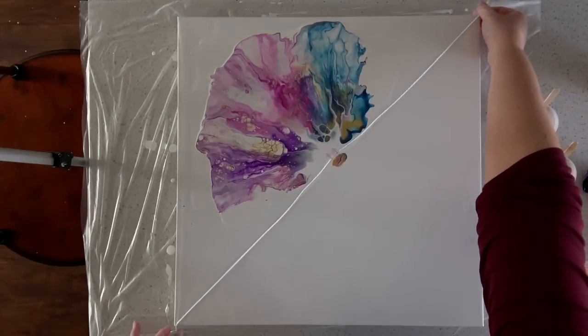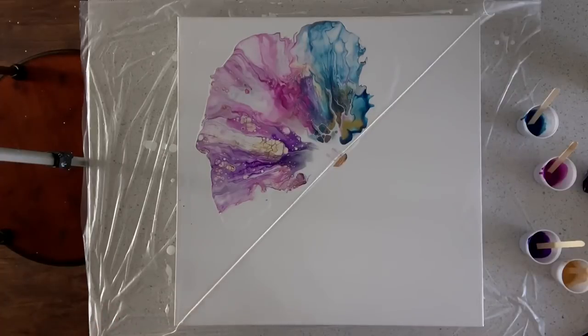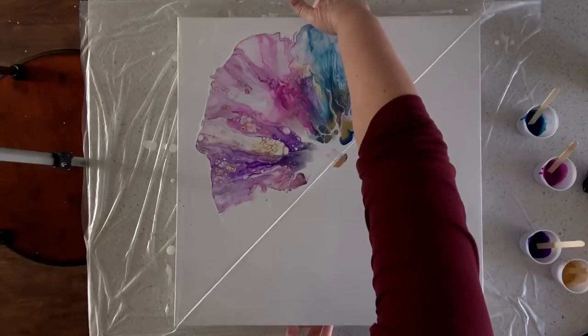Okay, I think that might have worked, and I do have a lot of paint right here. I'm going to straighten out my string a little bit — it probably was not a good idea to do this in the kitchen with the bar stools so close. All right, I'm going to turn this around.